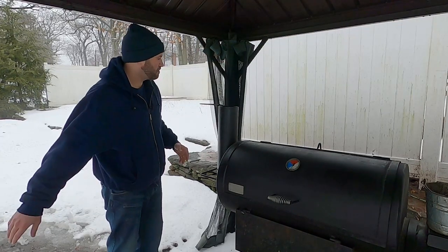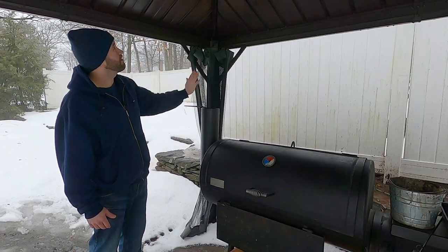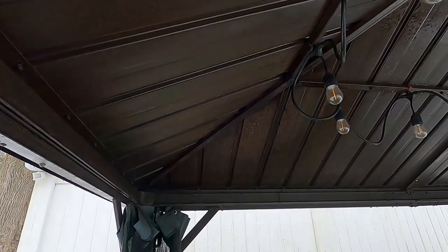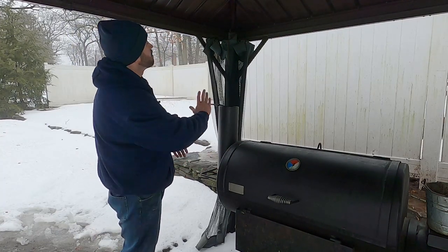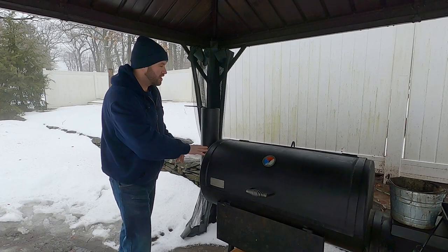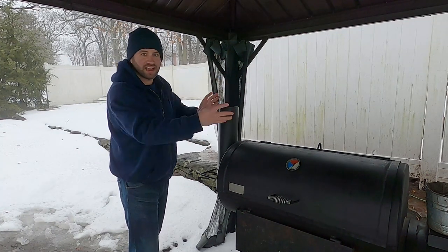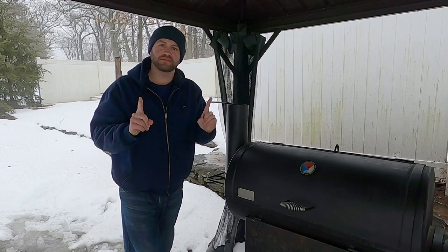I've seen people cut the chimney off and weld something on to make it a permanent fixture, but I'm too lazy. The other problem is I have a canopy here that's going to restrict my space, because a taller smokestack would touch the top of the canopy. That means I need to bring the smoker out and have the stack outside the canopy, and when I store it I need to remove the extension. So I need something I can take off and store away rather than a permanent fixture.